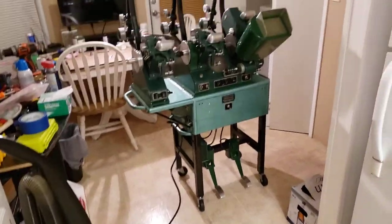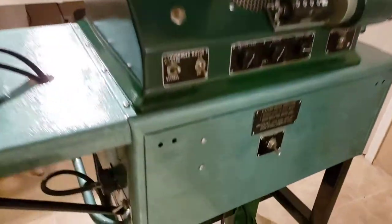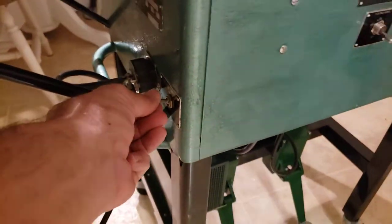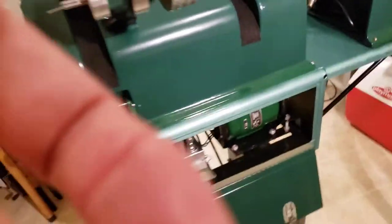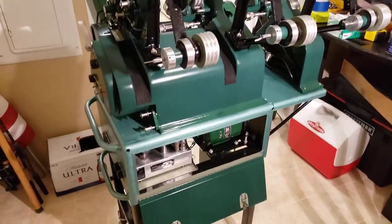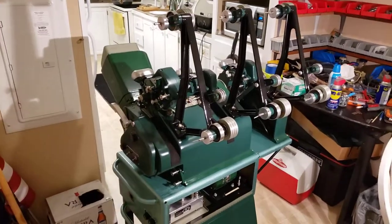Nothing smoking so far. Going for main power — and it looks like something popped. I'll find out what later on. But anyway, cosmetically it's done. I might not be turning this thing over right now. I'll let you know what happens. Take care, bye.